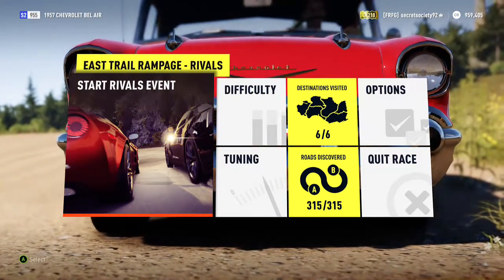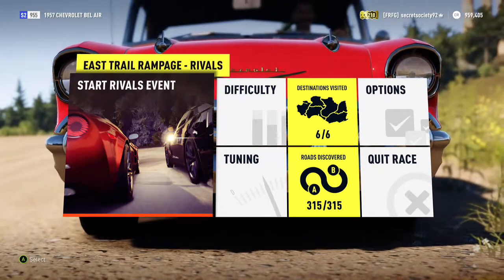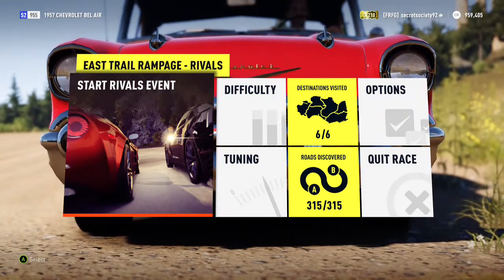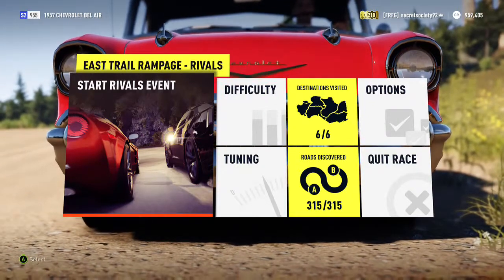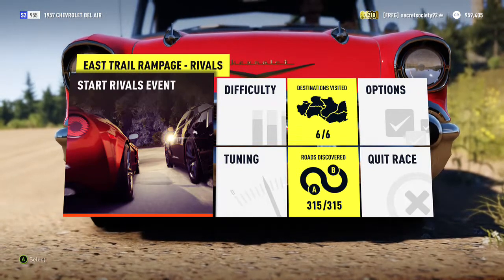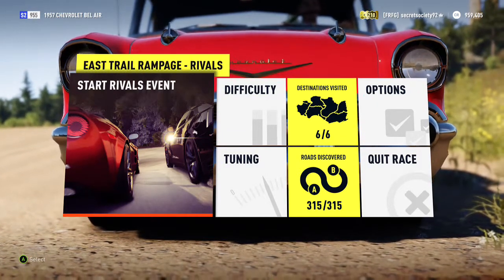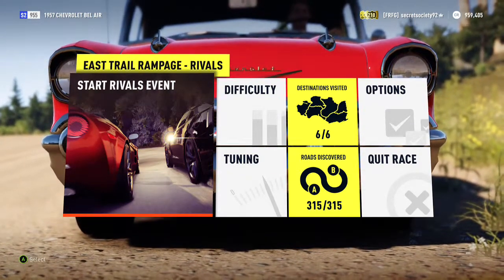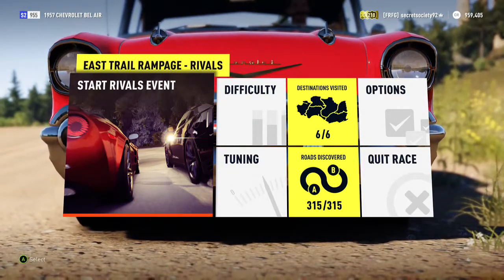Welcome everyone to another extreme off-road silly build, and today we're dealing with a 1957 Chevrolet Bel Air. It has an 880 horsepower 7 litre V8 and it weighs 2774 pounds. There are a couple of issues I can see with this: one, it's still on 1957 suspension, and two, it was never meant for all wheel drive, plus it was never meant to go off-road either. So yeah, this could be a bit problematic — or it could be very very quick, because it's not all that heavy and it's got a fair bit of power.